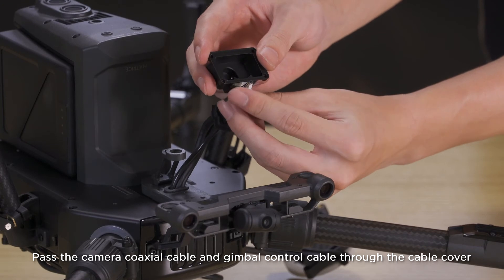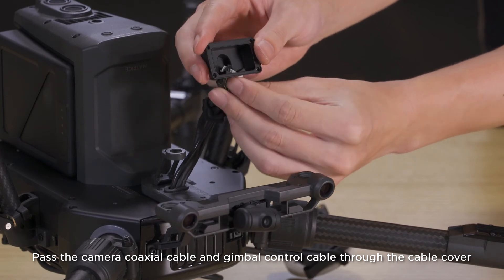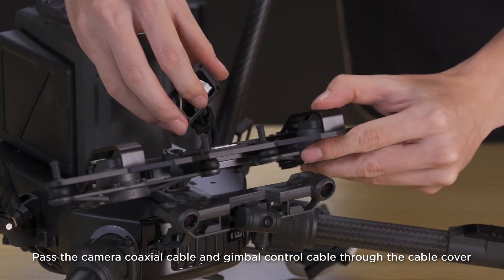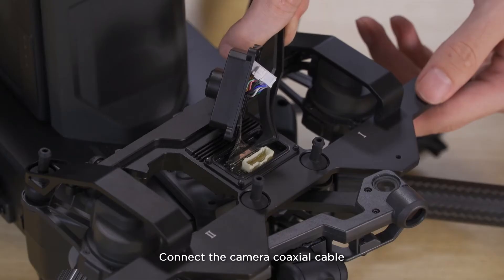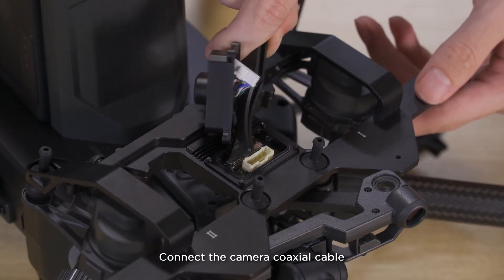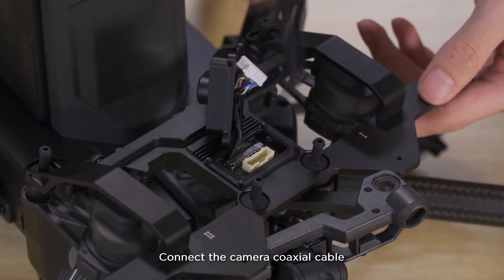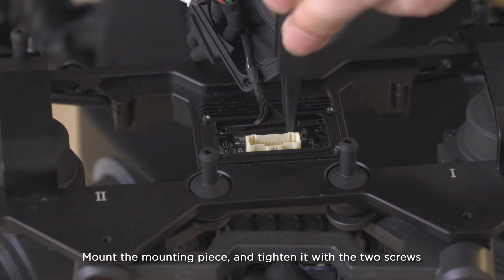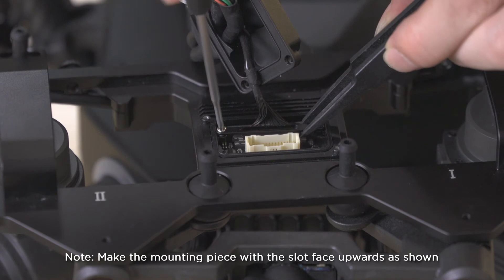Pass the camera coaxial cable and gimbal control cable through the cable cover. Connect the camera coaxial cable. Mount the mounting piece and tighten it with the two screws. Make the mounting piece slot face upwards as shown.